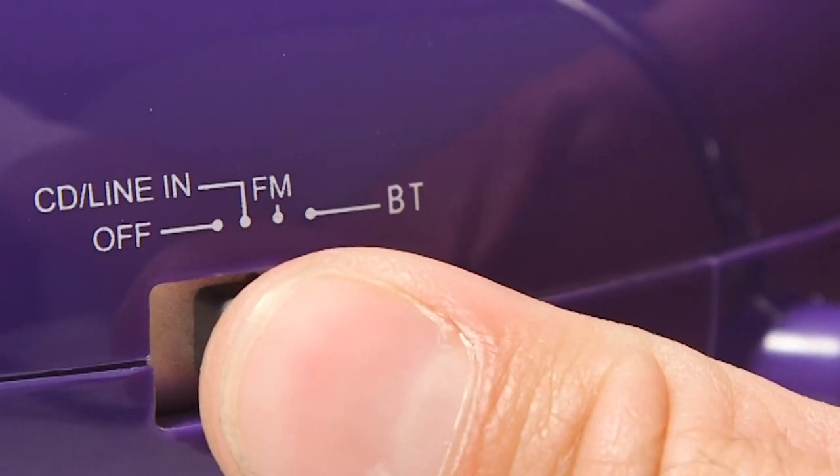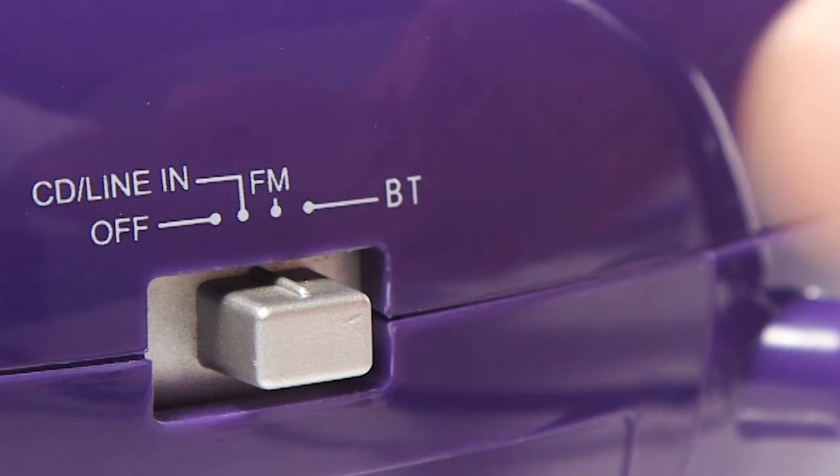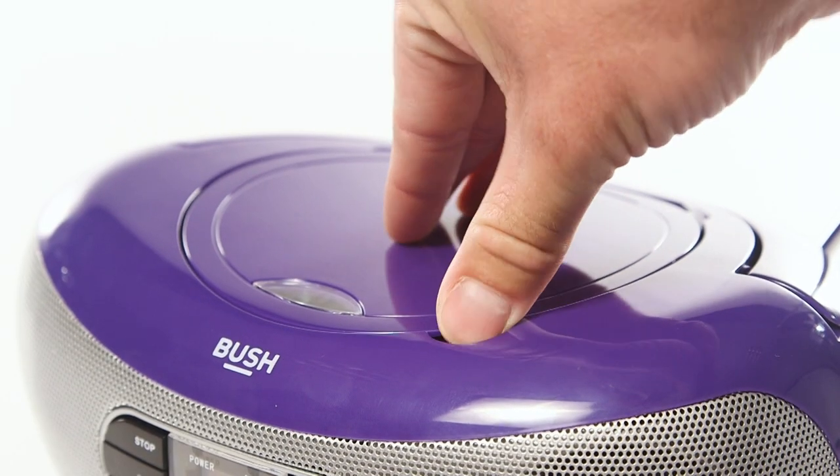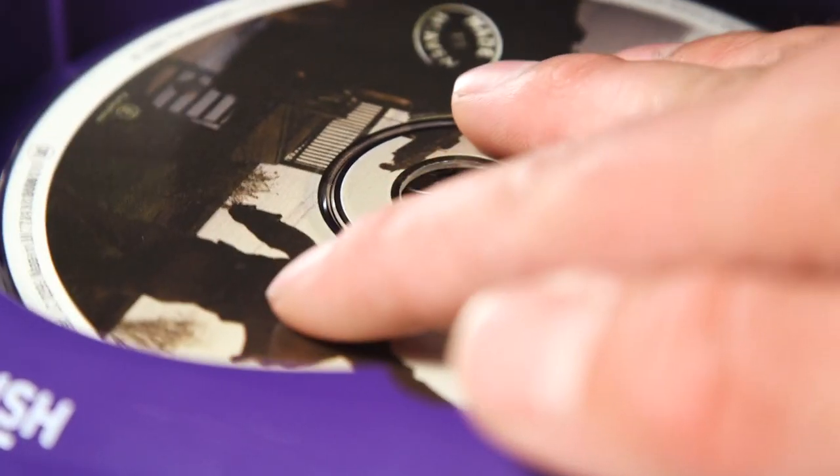If it is set to CD mode, go to Radio mode, then switch back to CD mode. If this doesn't work, check the disc to see if there are any scratches. We also recommend trying an alternative CD to check if it is the disc that is damaged.